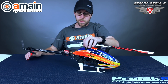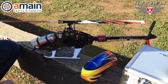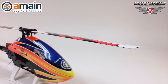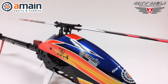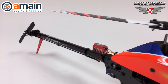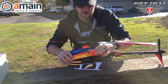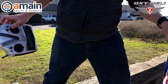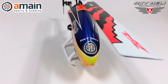Build thoughts on the Oxy 4. As you know, if you've built the Oxy helis before — whether it's the 3, the 3 Tariq, or the Oxy 2 — they go together fantastically. Very little issues, if any, out of the build. They knock it out of the park with the quality. Everything goes together buttery smooth. If you haven't built one before, they go together extremely well and extremely quick. I have a lot of build experience — this took me from the box to bare bones frame in about two hours, a little less.